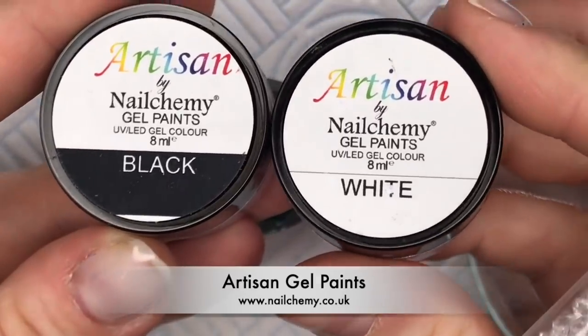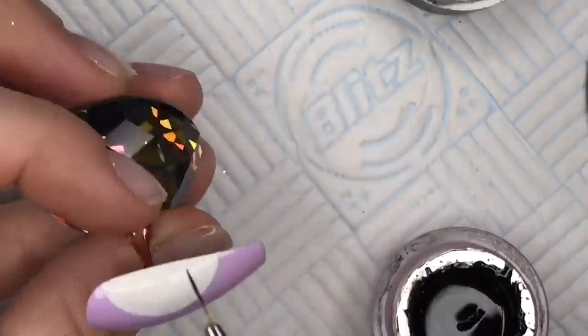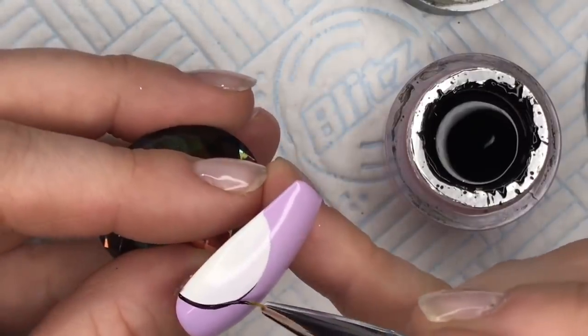You're going to need some artisan gel paints — I've got out my black and my white. I'm going to use the black now to create a line between the white and the Sweet Pea gel polish.